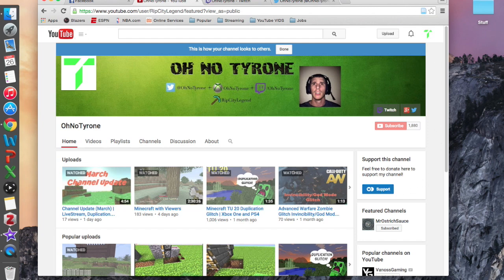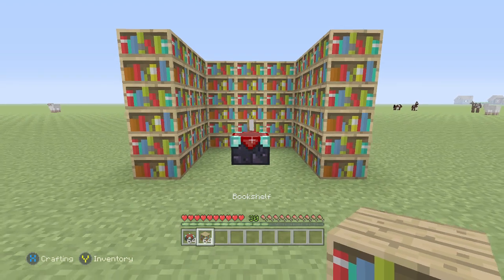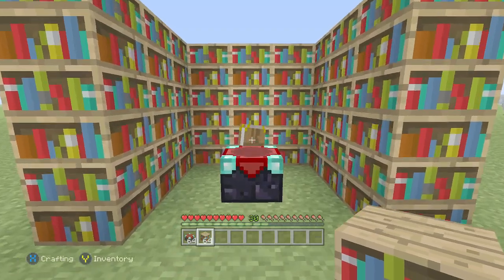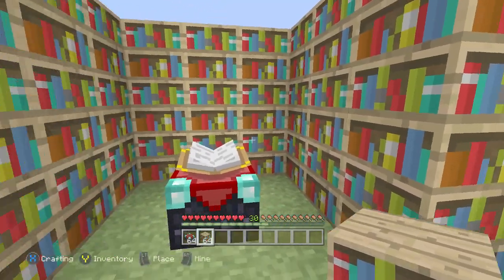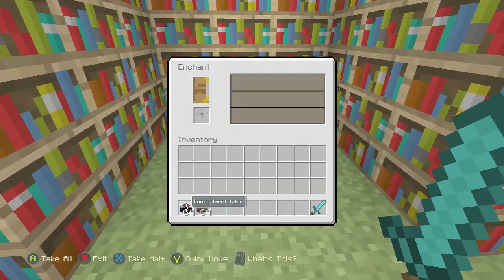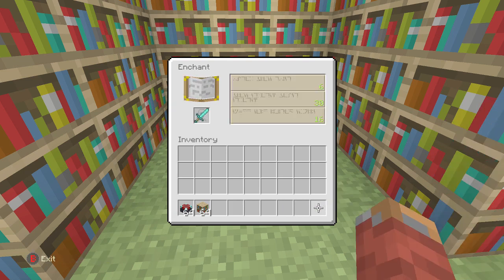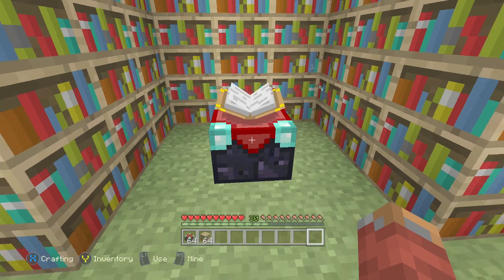Today I just have a really short guide for you guys — it's an enchantment guide. Most tutorials you'll see show a bunch of bookshelves, usually around 30 bookshelves stacked around an enchantment table to get that maximum enchantment, which is level 30. And as shown here, yeah, with all those bookshelves you'll get a level 30 enchantment.